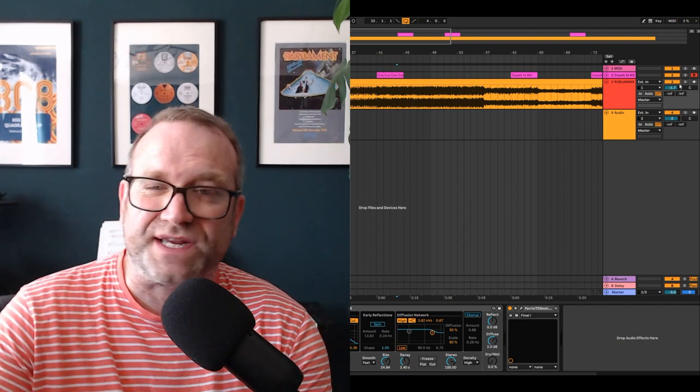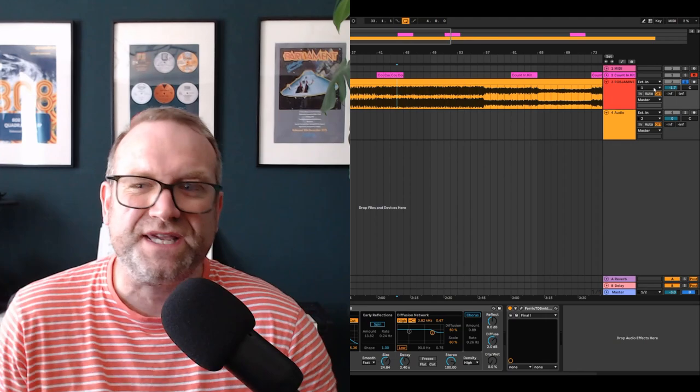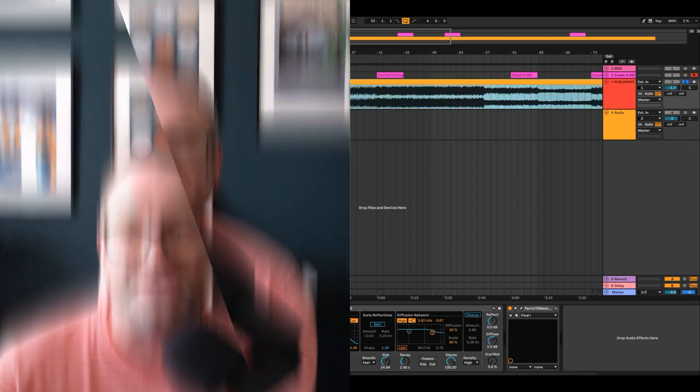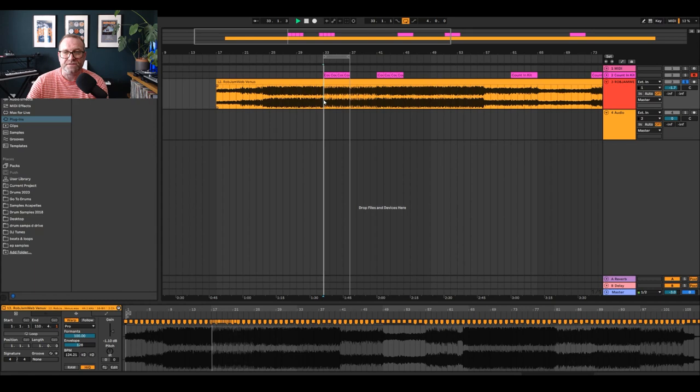Now what I could do is get my original stems and put them in. But I thought to myself, I want to keep the original track and act as though I've sampled it from an old record. And the way I've done that is I've just put it into Ableton and basically slowed it down from 124 to 80. I've kept all the original parts to it. And if you hear, it's quite gritty — and the reason for that is that I've put on this tape simulator thing which I got for free, which I thought was pretty cool.